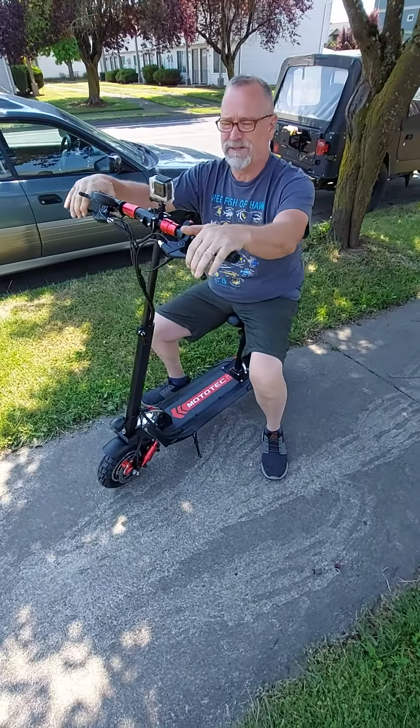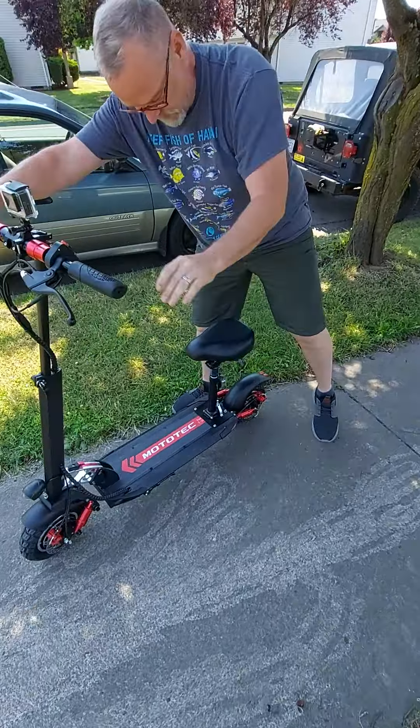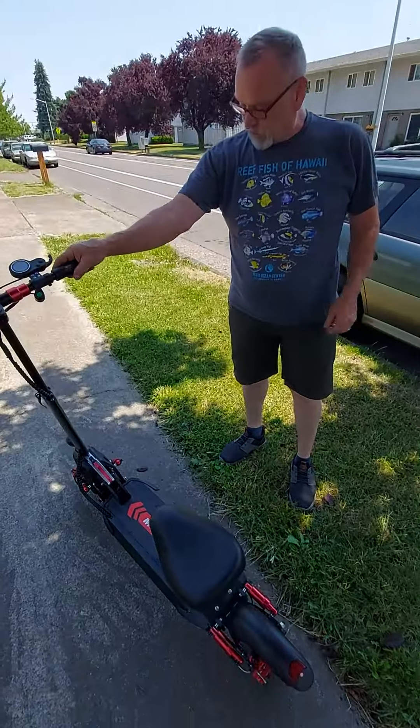We put the GoPro on, we'll get some video. We'll see how it goes — I'm so excited. There you go, we'll show it to you when we get it all charged up.